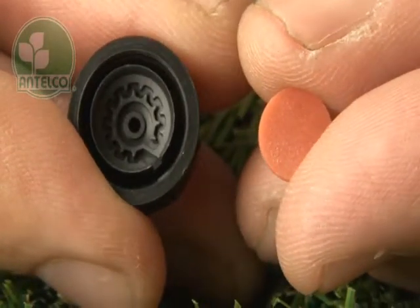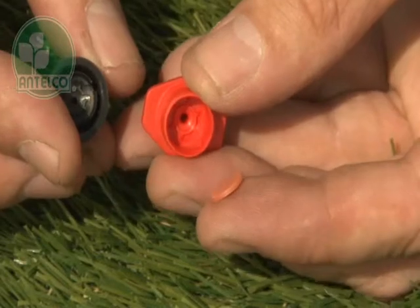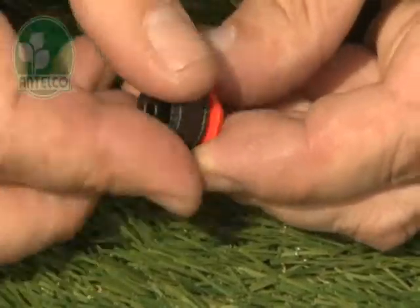CETAs have a turbulent labyrinth and a flexible silicon diaphragm to provide accurate pressure compensation. When reassembling, make sure the diaphragm is in place and ensure the cap is screwed on tightly to maintain pre-set flow rates.